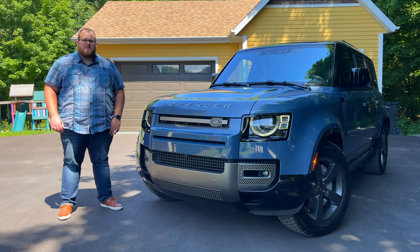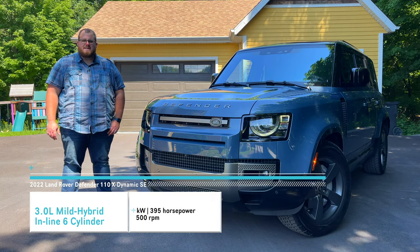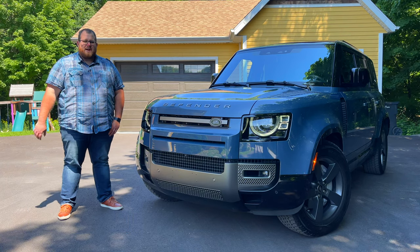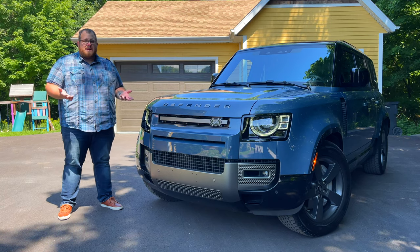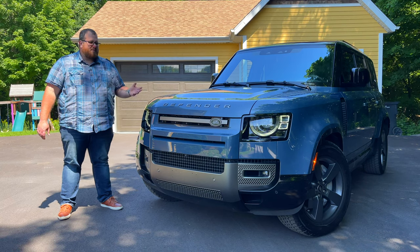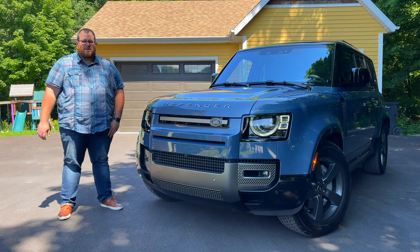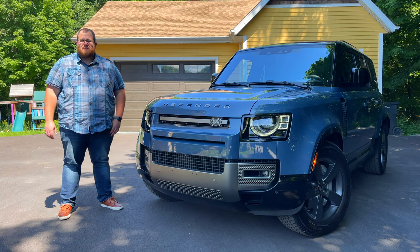Depending on which market you're in, you'll have access to different engines. This one is the P400 — a three-liter inline-six mild hybrid with 395 horsepower, 406 pound-feet of torque, and an eight-speed automatic transmission with four-wheel drive. The mild hybrid helps offset the jitteriness from the stop-and-go system. The Land Rover Defender can also come as a V8 or a plug-in hybrid, depending on market. Our X-Dynamic SE here is the P400, and so far it's been working out very well.